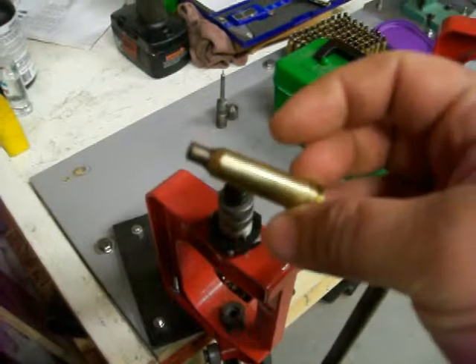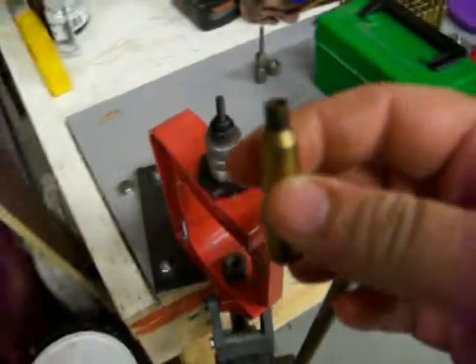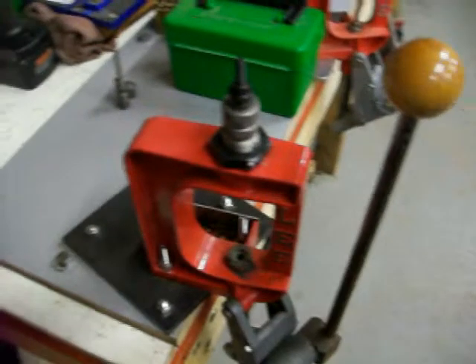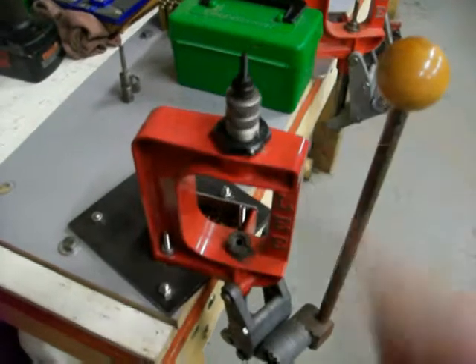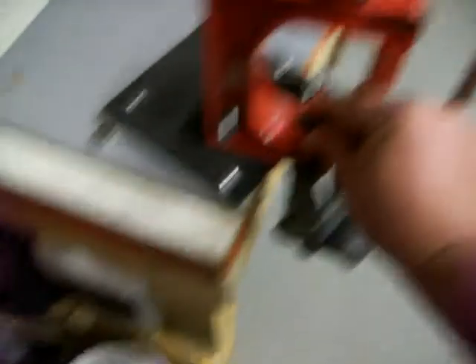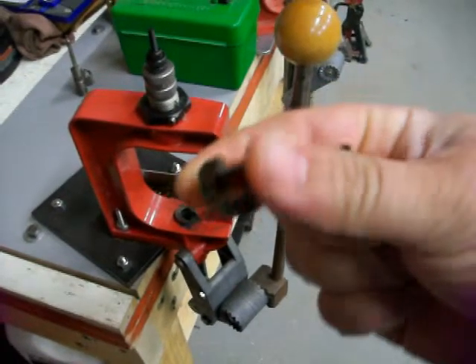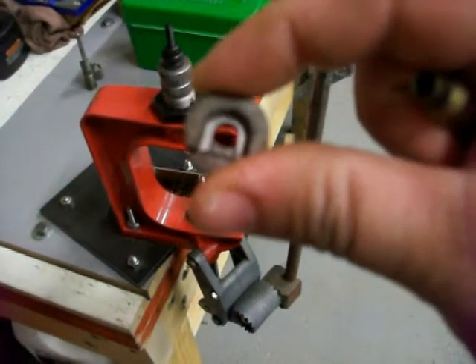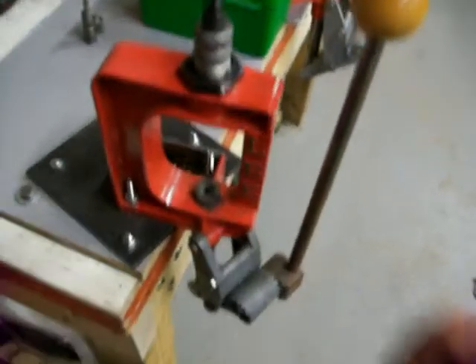Here is a 22-250 rifle brass. I've already deprimed this one but I'm going to put it back in just to show you what it does. This is a Lee single stage press. It's got the 270 full length resizing die and the deprimer tool in there. You have a shell holder in the bottom. This goes right in there — they each got a number. You've got to look them up to see which one goes into which, and it just slides on like so.